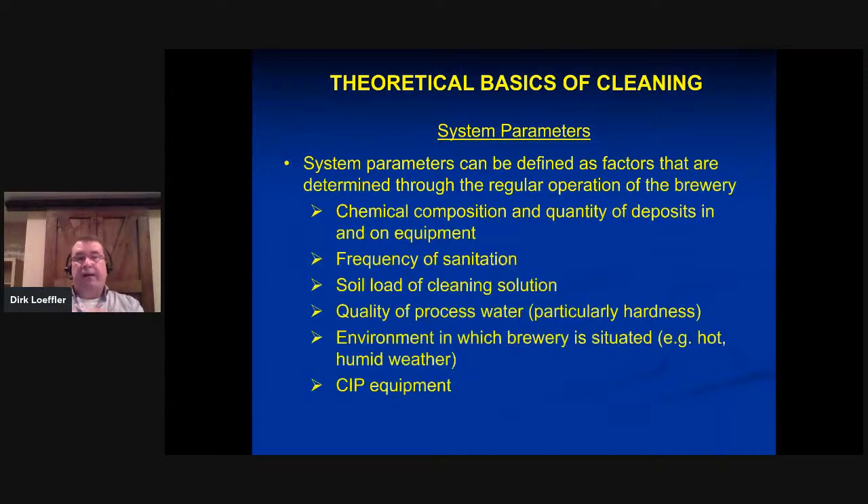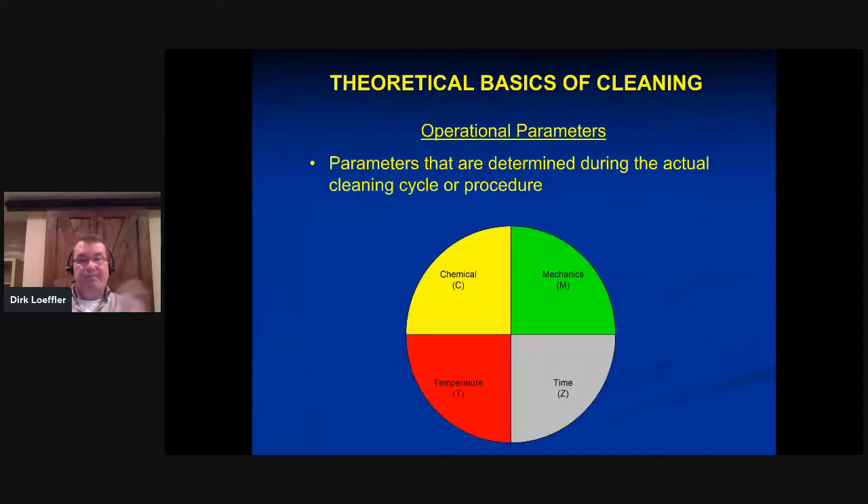System parameters are determined by regular brewery operation: what is the chemical composition and quantity of deposits? Am I brewing lager beers, stouts, seltzers, heavy IPAs, or light lagers? Those will all make a difference in how we clean. What is my frequency of sanitation? What is the soil load in my cleaning solution? What is the quality of my process water — specifically hardness, chlorides, etc.? What environment is my brewery in? Down in Georgia it's hot and humid so you fight mold and heat-related problems; in Arizona you don't worry much about mold because everything is hot and dry, but you'll have other problems.